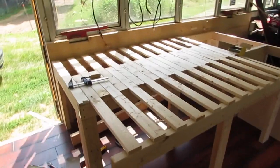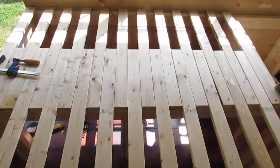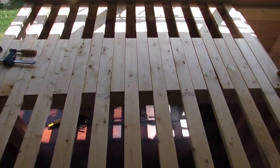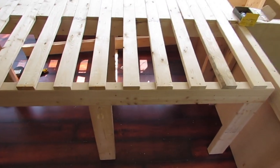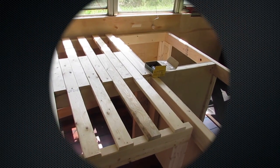Not quite finished, but we're getting there. This is so far what it looks like. Just have to attach the underboard and then the two lifting drawers.